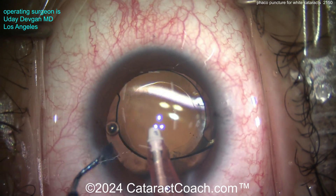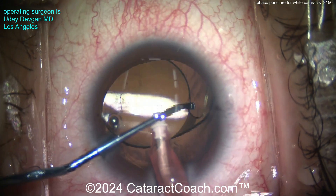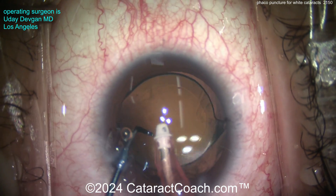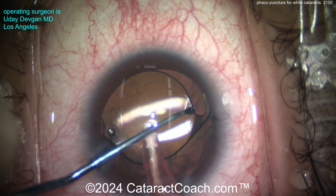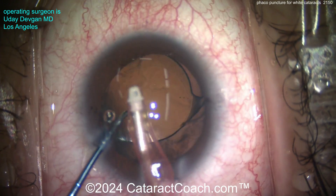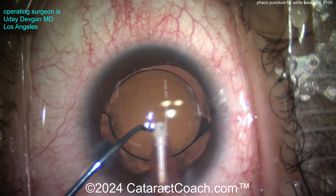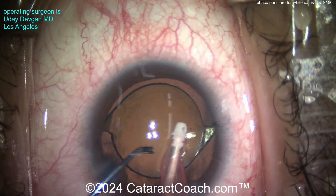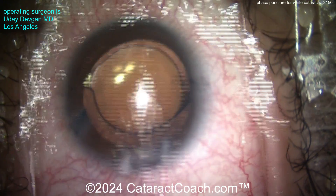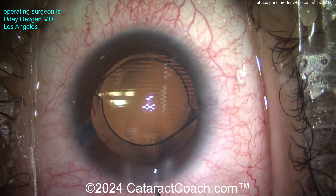Phacopuncture — a neat technique, something to consider. It can be done very easily. Remember: you need appropriate settings. Single burst mode, a very short burst of 20 milliseconds, low vacuum of 100 or 200 millimeters of mercury at the most, and low flow of 20 cc's per minute. Only the single burst. If you go in with too much energy or too much vacuum, you can go right through the lens material and hit the posterior capsule — that would be bad.